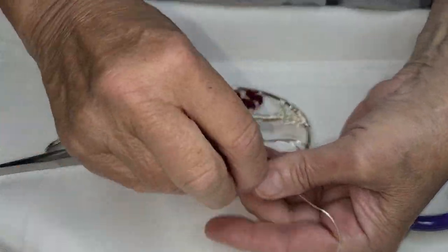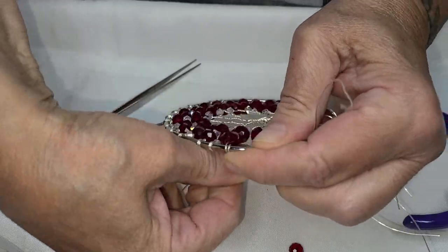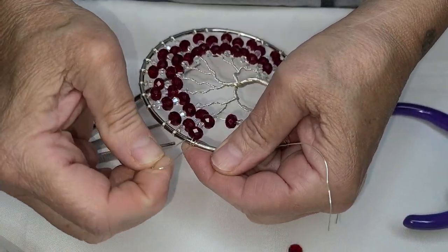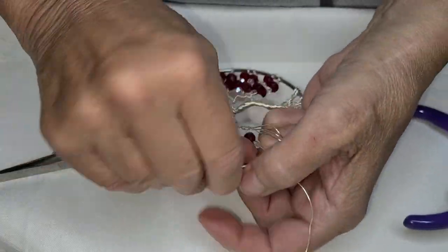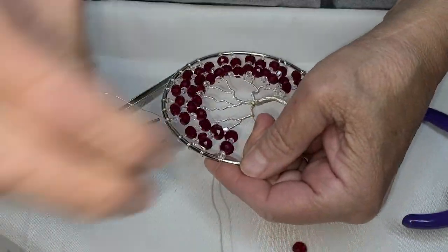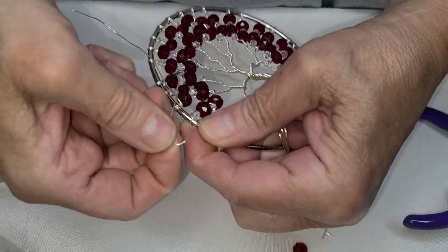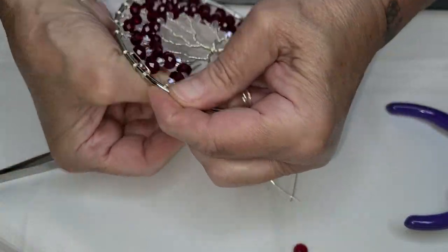Let's bring that around again like that, cross it over, and bring it up again. Let's do it one more time on this one. We are getting close to the end of beading this beautiful birthday tree, celebration tree of life.